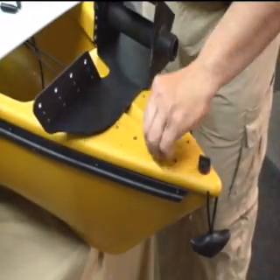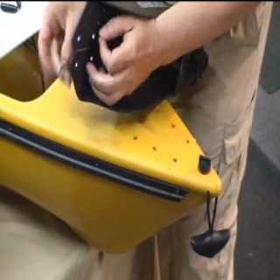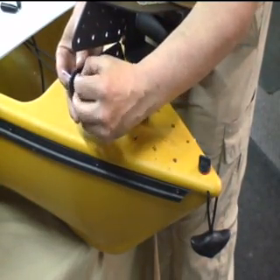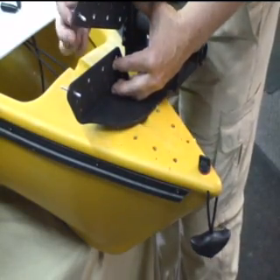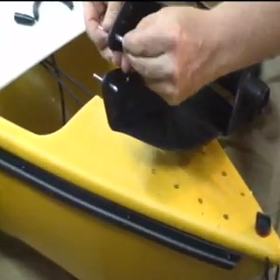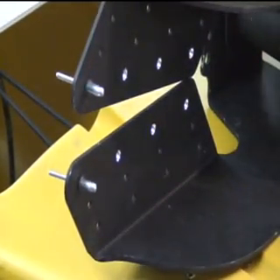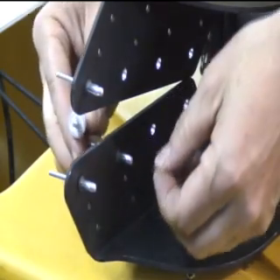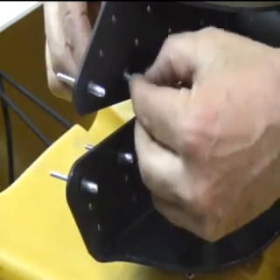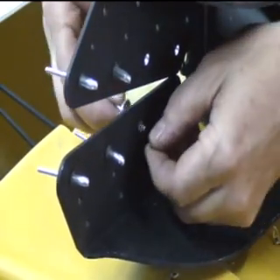We'll have to put our rivets in place in the stinger bracket, which amounts to pushing the rivet through from the top and putting on a small neoprene washer on every rivet to seal. Neoprene washers are very important because they will seal out the water from the hull if you can't get behind the hull.